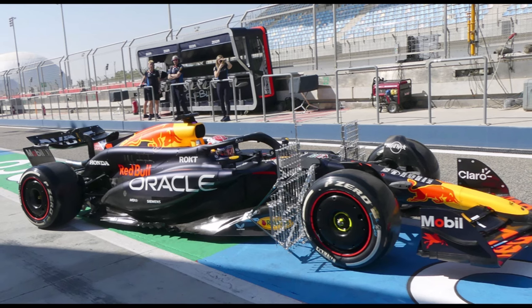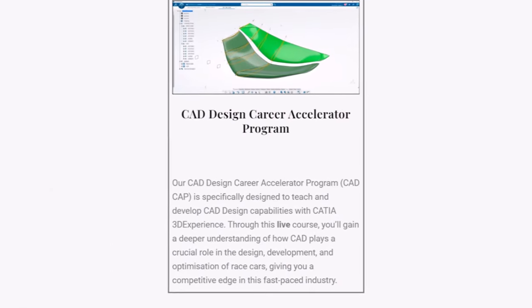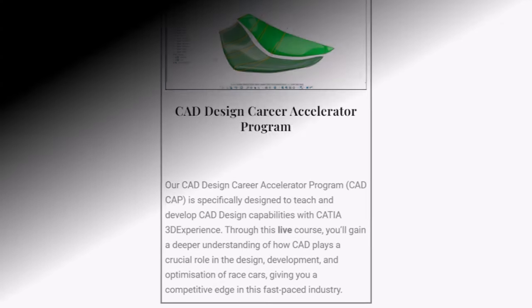How do you like the new RedBull RB20? Let me know in the comments below and check out my Career Accelerator course if you want to work in F1 as well.